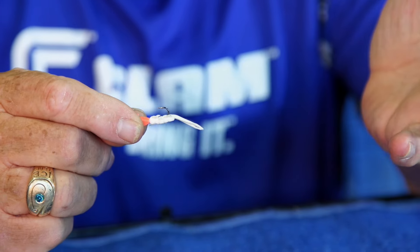We were getting short bites. I could see them on my Vexilar — there were fish down there and I was getting bites, but I just wasn't hooking them, thinking they were biting a little bit short.